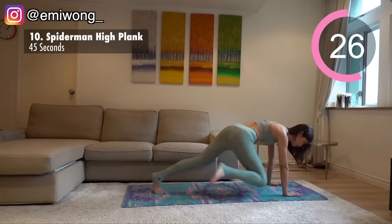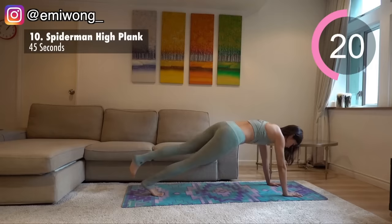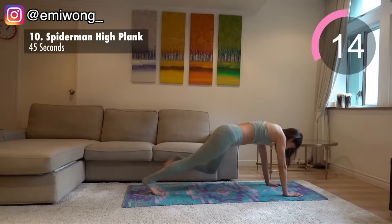Three, two, one, switch. This is working not just our side abs and our muffin tops, but also our inner core, pulling our belly in together for a smaller waist. Push it for the last few reps.